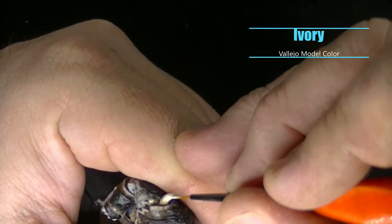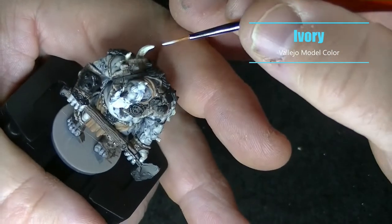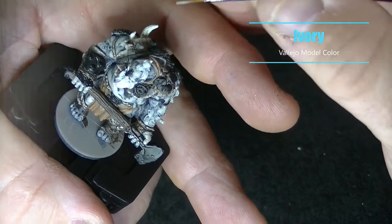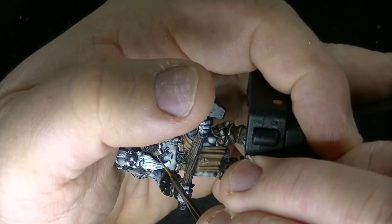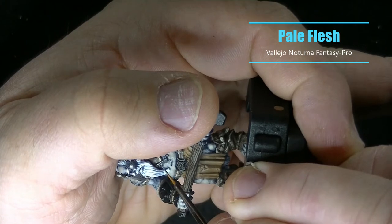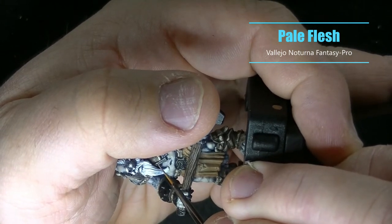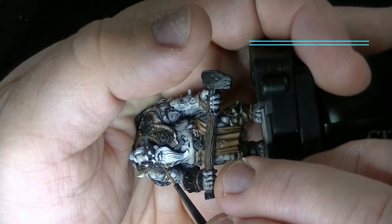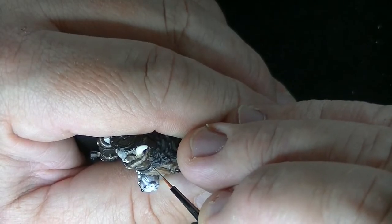Just highlighting the bone up a little bit using Ivory. I also had one black leather strap on this guy and I'm using the same edge-highlighting process I did with the brown leather, only using Pale Flesh here.